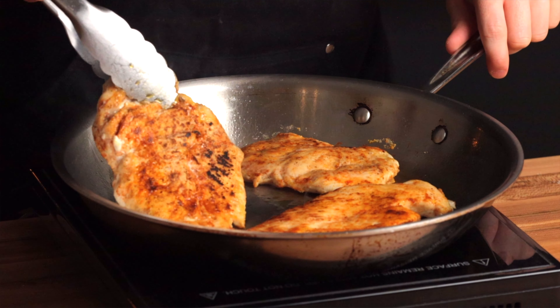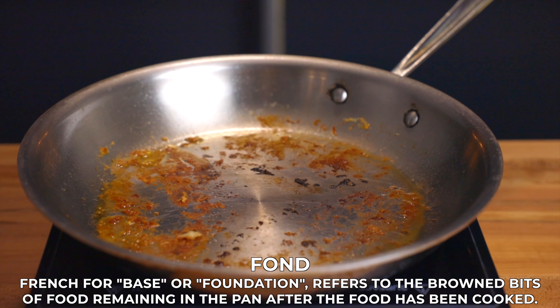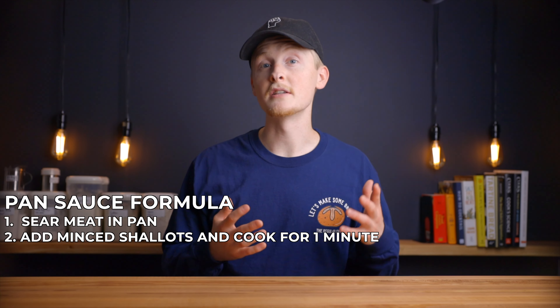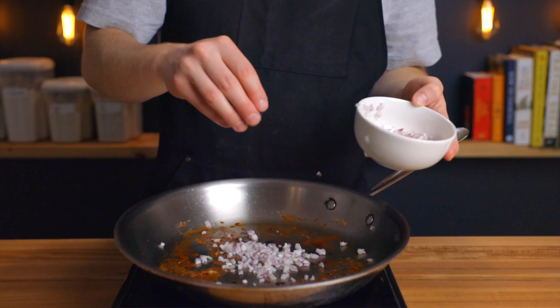The first step is to sear a piece of meat in a pan, which will leave that flavorful brown residue — otherwise known as fond — on your pan surface, which you can then use to incorporate flavor into your sauce. Then you'll want to add some minced shallots to your pan along with a small pinch of salt and cook them for about a minute until the shallots start to soften.